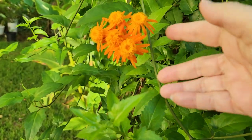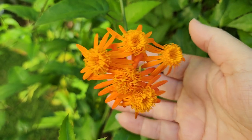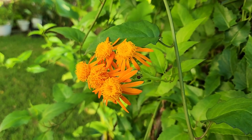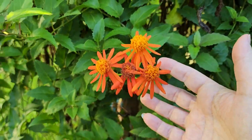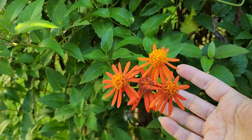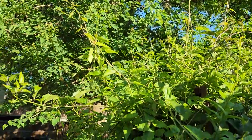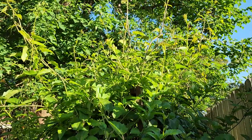My Mexican flame vine is starting to bloom a little bit here and there in the fall. This is another plant that is a pretty good nectar plant, especially in the spring, but I am getting some blooms on it this fall — certainly not in the quantities I'd like to see, but hopefully I'll see some really nice growth tips up here on the Mexican flame vine and some good flowers soon.